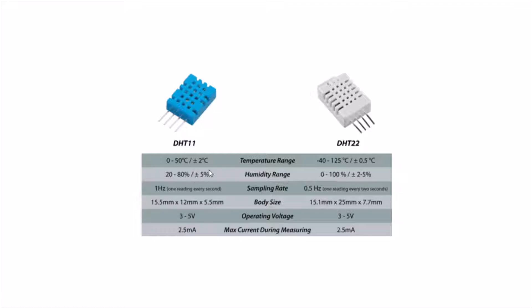The accuracy of DHT11 is quite lesser than DHT22. It is actually plus or minus 5 percent, which is not actually good. When it comes to DHT22, it is 2 to 5 percent. The sampling rate of DHT11 is one reading every second, but DHT22 takes 2 seconds per reading. DHT22 is also physically bigger. The operating voltage for both remains the same at 3 to 5 volts, and the maximum current consumption during measuring is 2.5 milliamps.